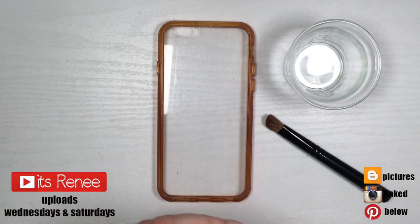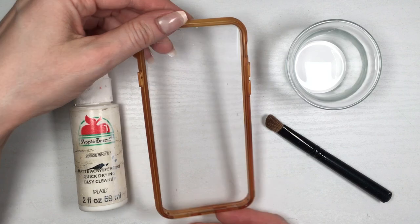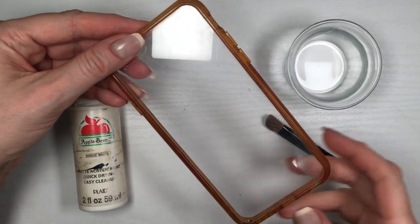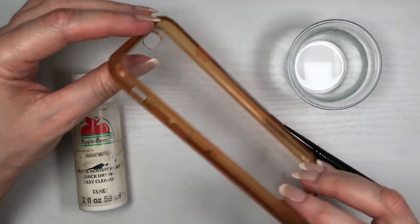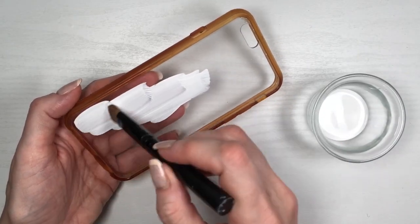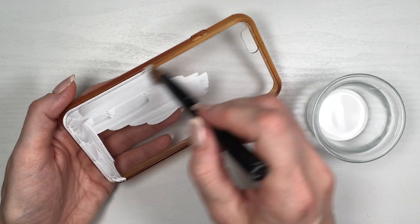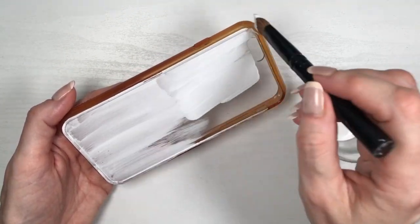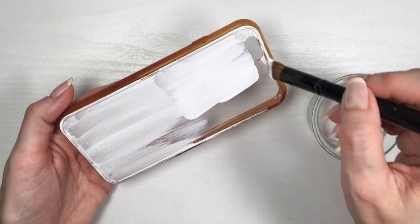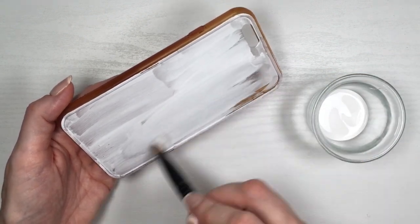Hey guys, it's Renee. For this phone case I'm going to be using a clear plastic phone case — my phone is an iPhone 6s, which is pretty old, but that's okay because not everybody has the newer iPhone. This design can be applied to any phone case you have. I'm going to be painting it with white acrylic paint; feel free to use spray paint — I actually made a review on a white spray paint — but I prefer to paint it by hand.